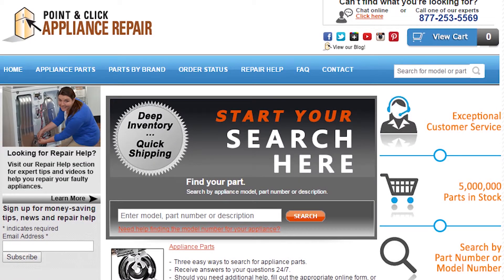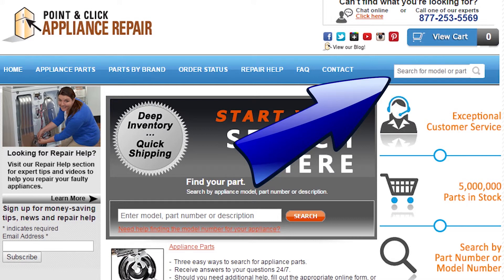If you need to replace any parts for your appliances, you can find an OEM replacement part on our website, PCApplianceRepair.com. Thanks for watching, and please don't forget to like, comment, and share our video. Also don't forget to subscribe to our channel — your support helps us make more videos just like these for you to watch for free.